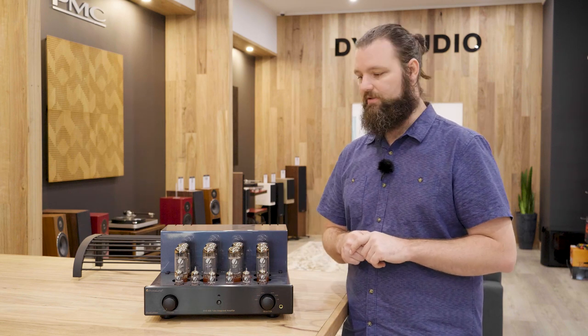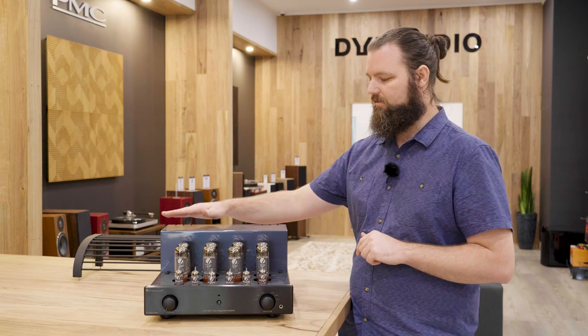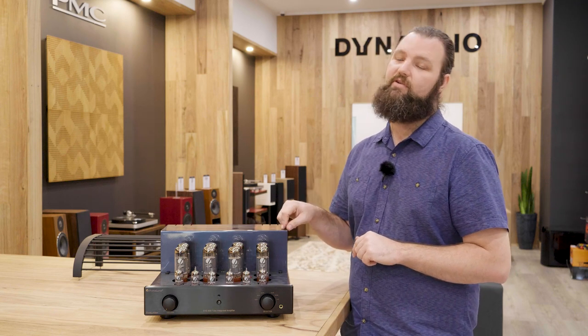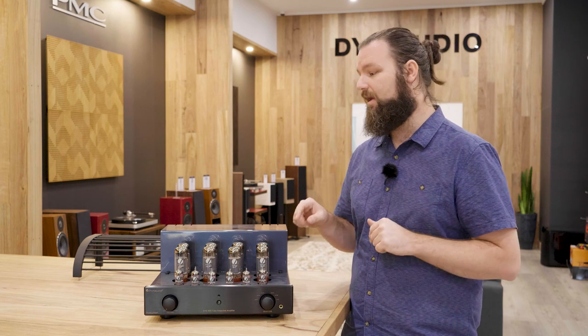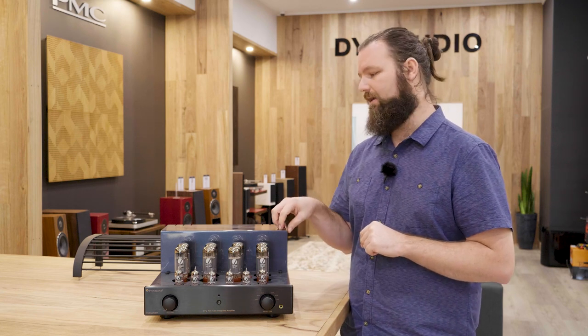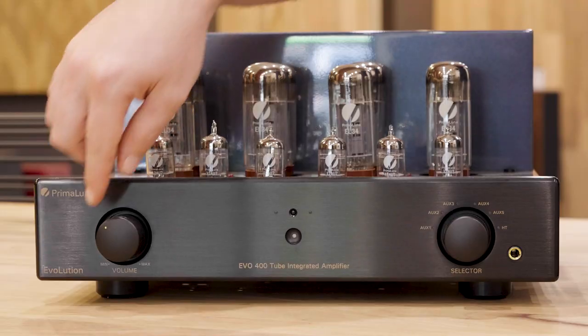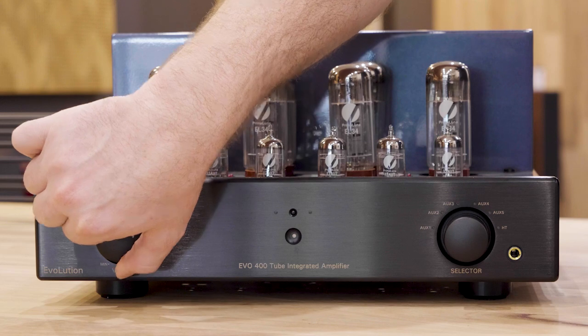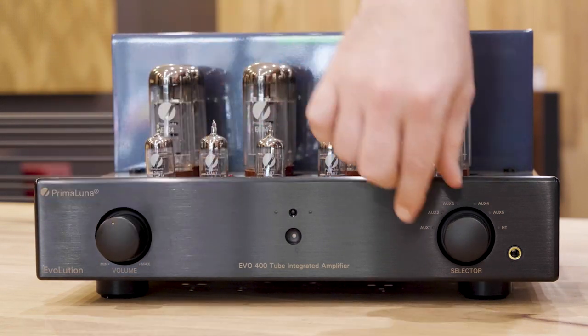Now let's have a look at the fit, finish, and input and output options. One thing that really impresses me about all of the Primaluna products is their attention to detail when it comes to the coat. I believe there are seven or eight layers of automotive grade paint on this. On the front you've got a very thick aluminium bezel, a nicely weighted and smooth volume control, and your input selector.